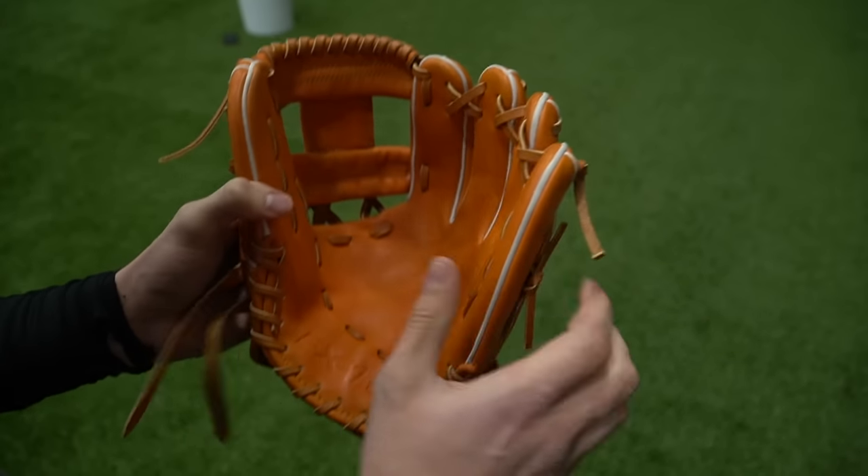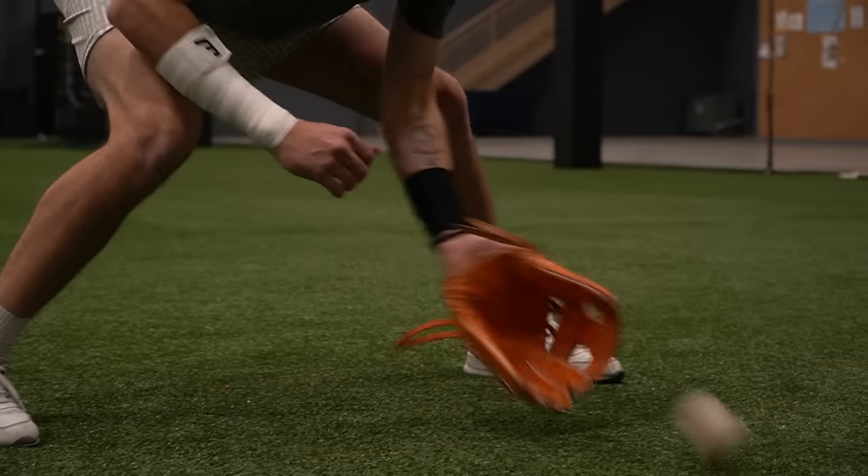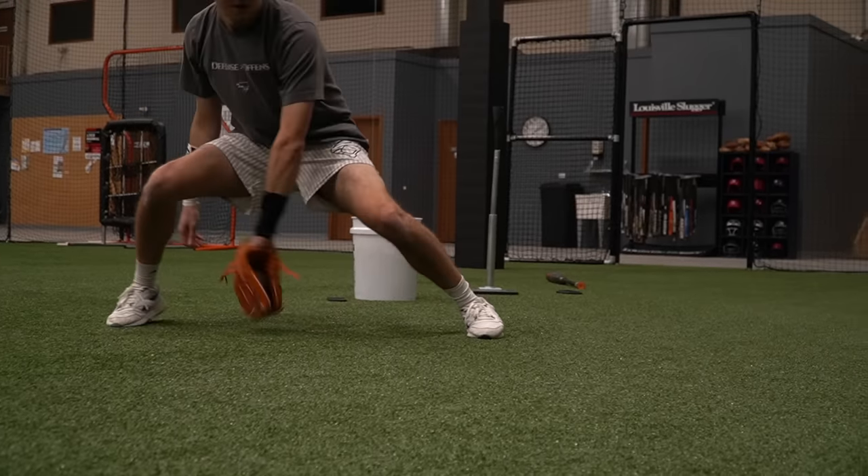There are a ton of videos out there titled '44 vs Rawlings vs Wilson,' but none of those videos matter because 44 has always been noticeably worse — until now. The 44 Pro X10 is a glove actually worth comparing to the big brands. By the way, this is an honest, unpaid review. I'll tell you the things I like, but I'll also tell you the things I don't.